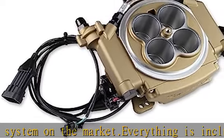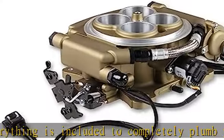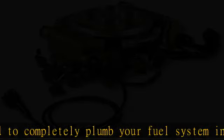Map Sensor 2 Bar, Max Horsepower Rating 650 Naturally Aspirated, Product Type Sniper 4 BBL TBI Kits, Transmission 700R4/200R4/TH350. See more product details in the description to get this product today at the best price.